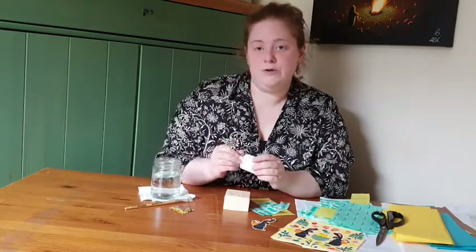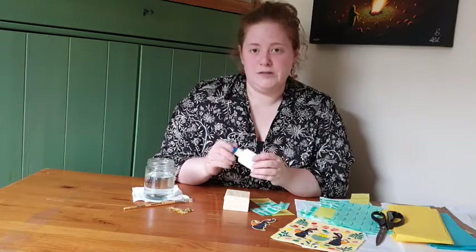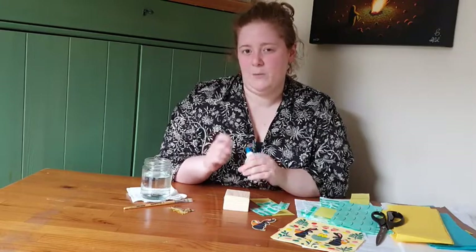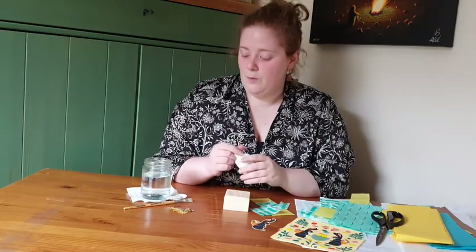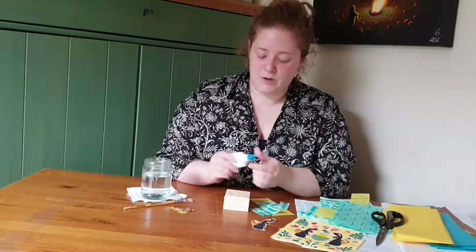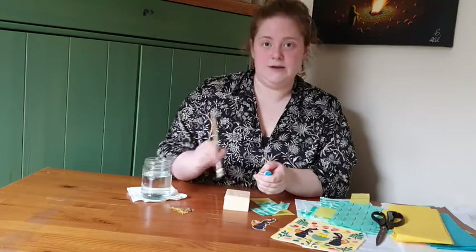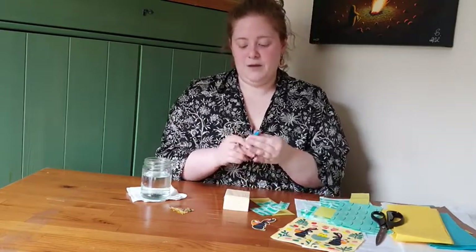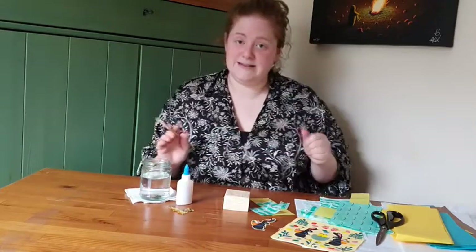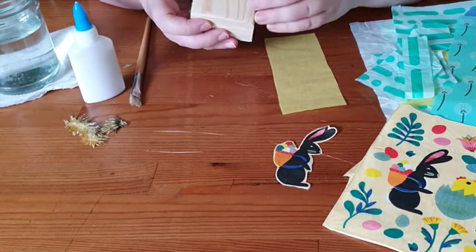Mix your glue to about a ratio of two parts glue to one part water. You can go up to 50/50 but it can get very thin and wet. Normally you'd mix it in a palette, but because I've got a squeezy top bottle, I'm going to put glue on and dip my brush in the water and mix as I go. If you prefer, just mix it in a little palette.